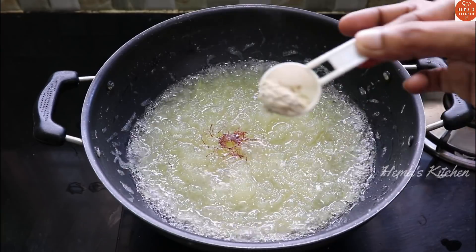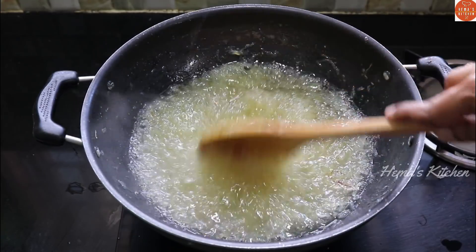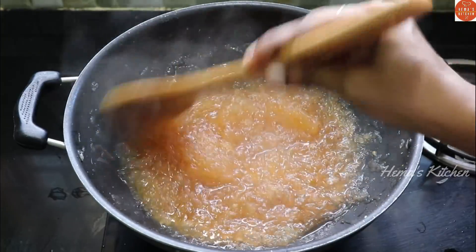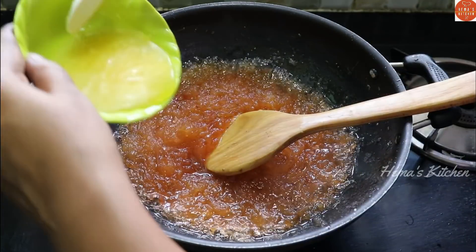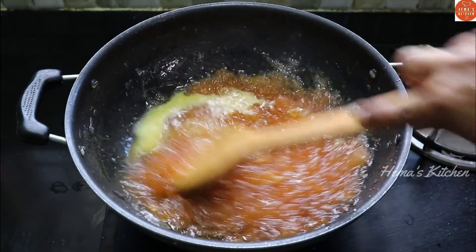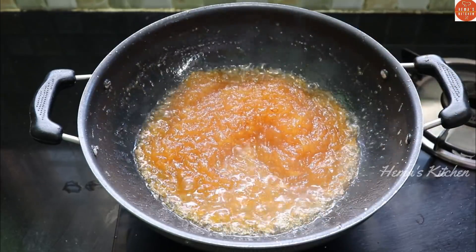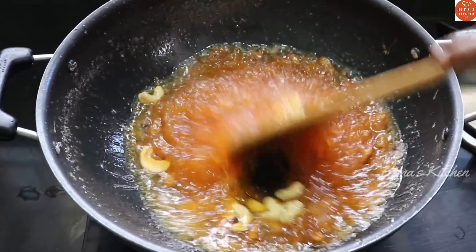Then put the pan to rest for 1-5 minutes to make it a color. Make it a nice color, make it a little thick. Now, if it does not come out, you can cut the water. Now we clean the pan and cook the chicken.